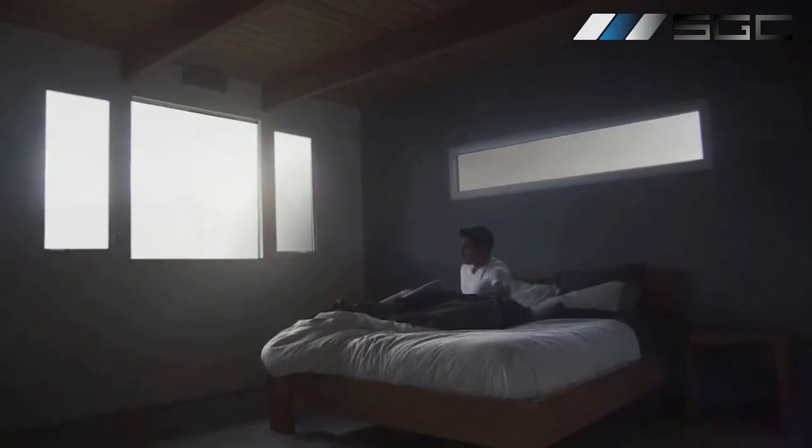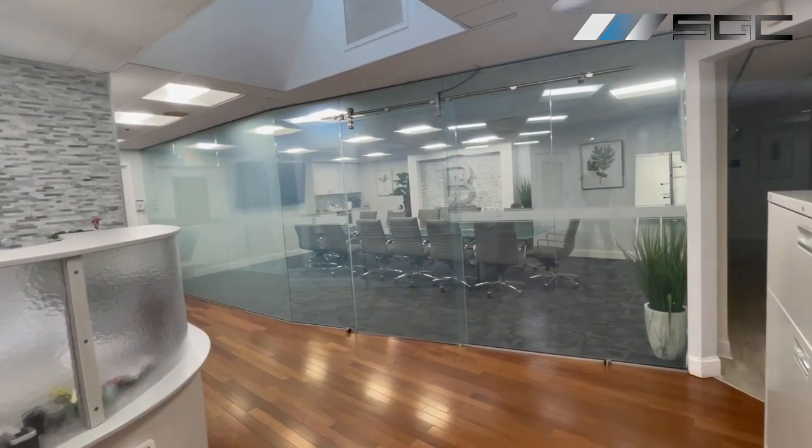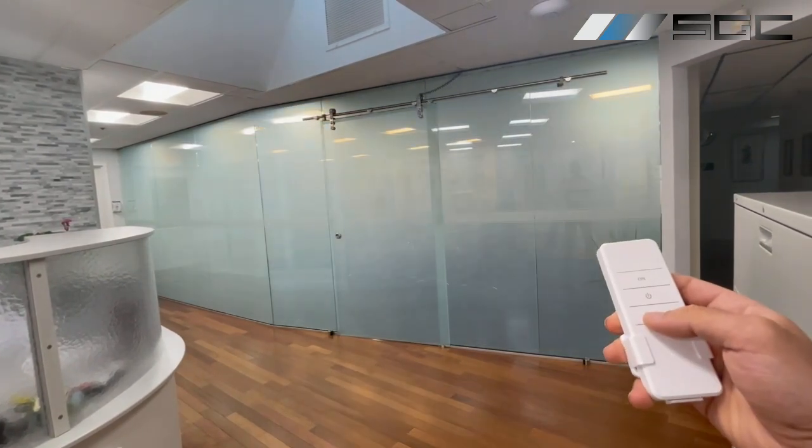In this video, we'll explore various methods to control smart film, from traditional wall switches to modern home automation systems. Let's dive in. First up, we have the classic remote control method.